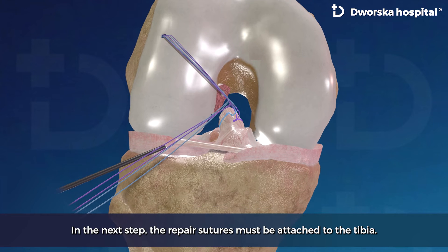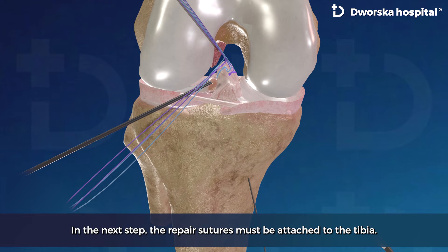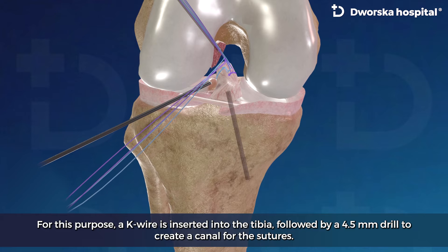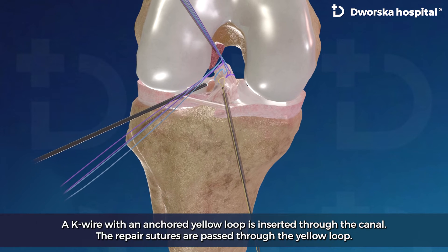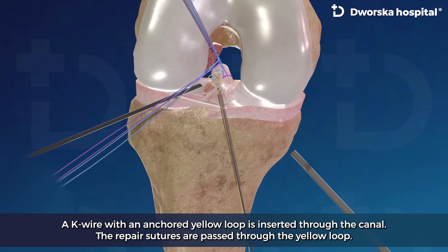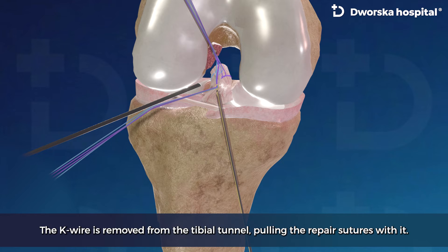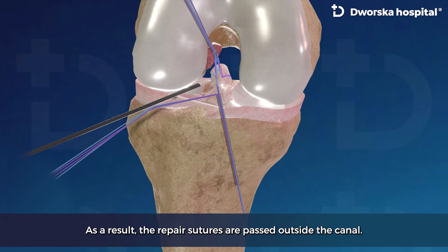In the next step, the repair sutures must be attached to the tibia. For this purpose, a key wire is inserted into the tibia, followed by a 4.5 mm drill to create a canal for the sutures. A key wire with an anchored yellow loop is inserted through the canal. The repair sutures are passed through the yellow loop. The key wire is then removed from the tibial tunnel, pulling the repair sutures with it, so the repair sutures are passed outside the canal.